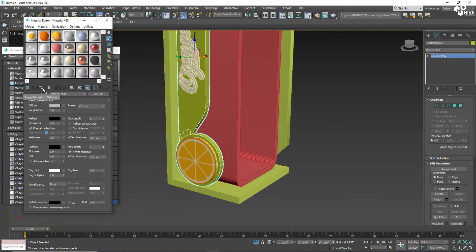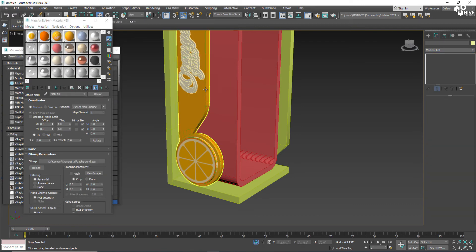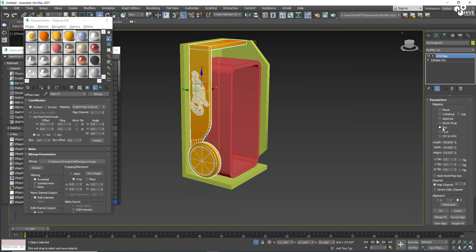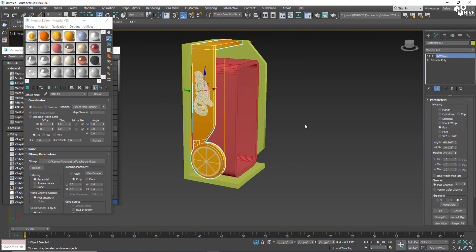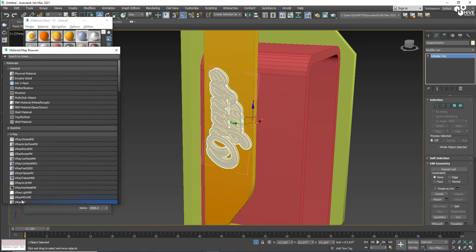On this part I'm going to give the same color with some reflections. You can choose to add a UVW Map to this part as well. I'm going to place white color on it.